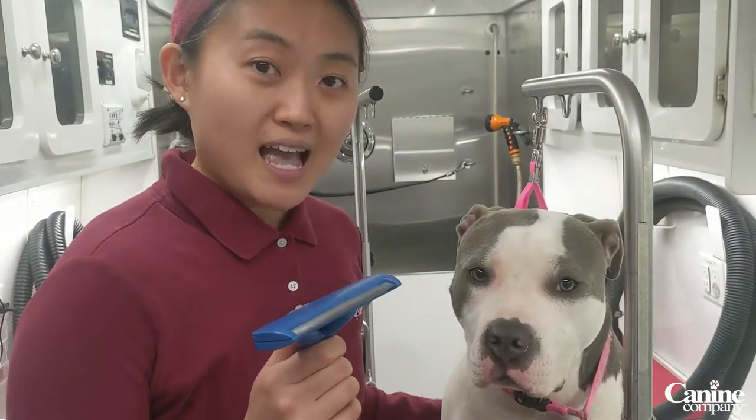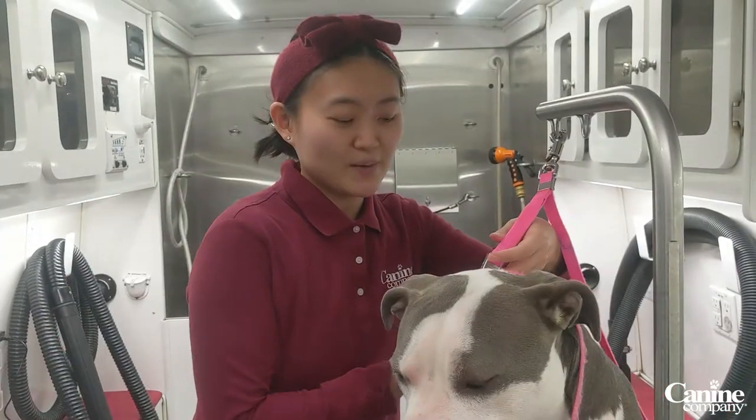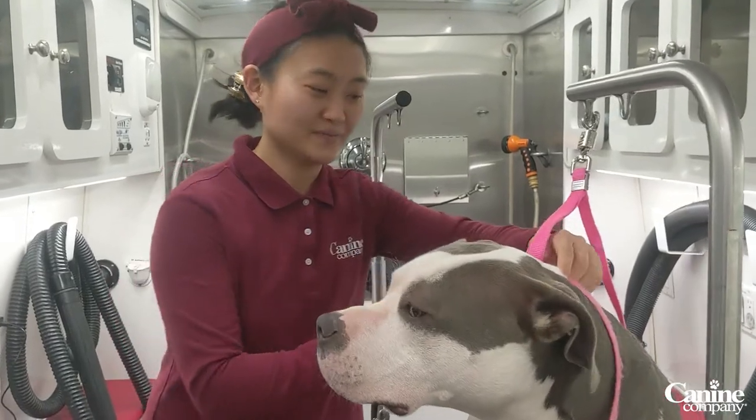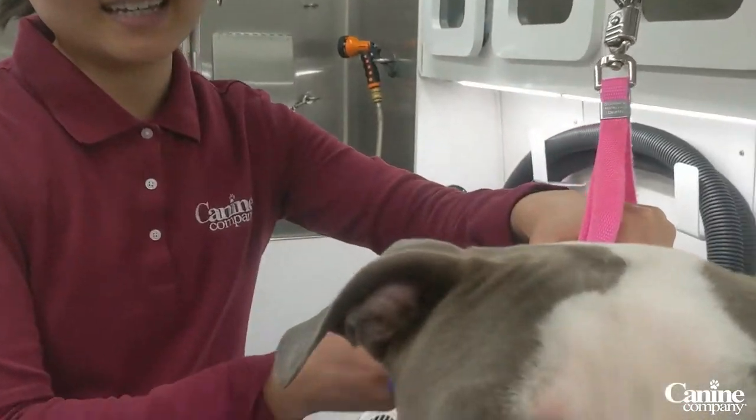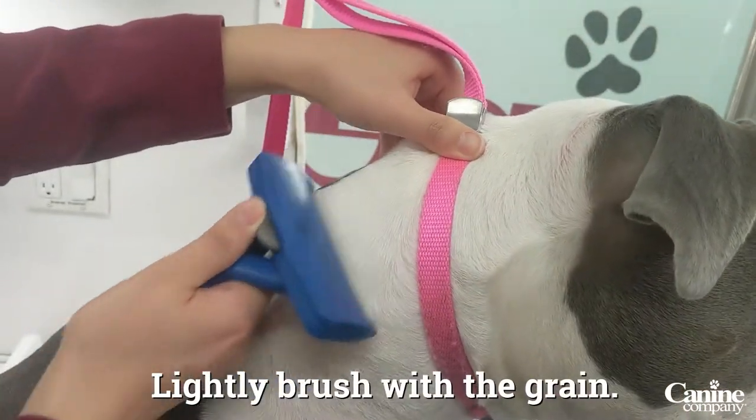There's a big difference in what we're going to do for de-shedding versus brushing. So if you come over here, we're going to take a look, and you can see that I'm just lightly brushing her neck.